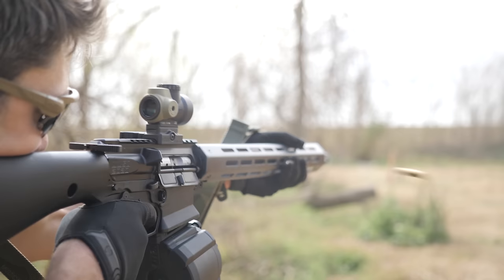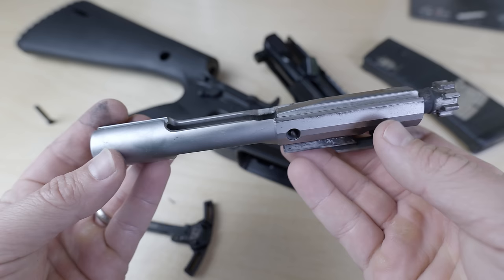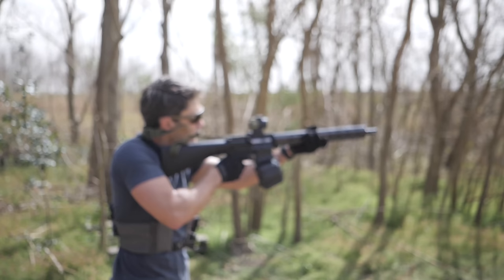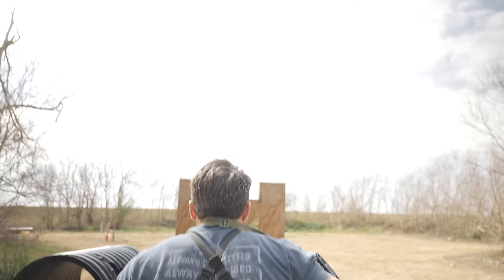The bolt carrier is from Young Manufacturing, a well-known maker of high-end bolt carrier groups, and it includes an HM Defense bolt. The bolt, bolt carrier, and carrier key are all chromed for corrosion resistance and increased reliability versus phosphated components. The upper also has an ambi charging handle that looks good and functions well, although the thin profile makes me worry a bit — I think I prefer the CDR's more robust charging handle, though latch failures are uncommon. All of this adds up to about $1,700.